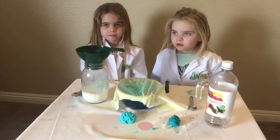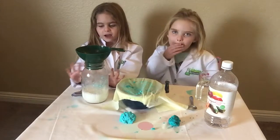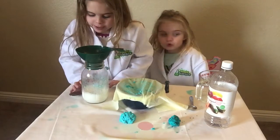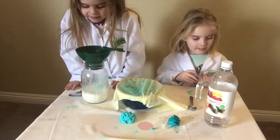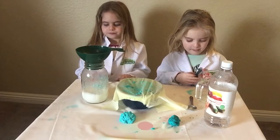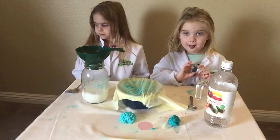The next thing we need — do you remember what it's called? Nora? Vinegar, right? Vinegar. So we took four teaspoons of vinegar. We put four teaspoons of vinegar in our measuring cup, and now Nora's going to put two drops of food coloring in the vinegar.